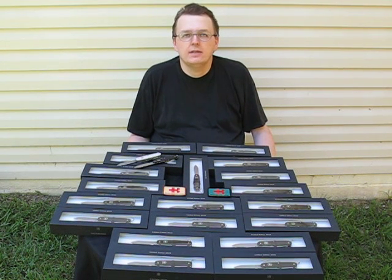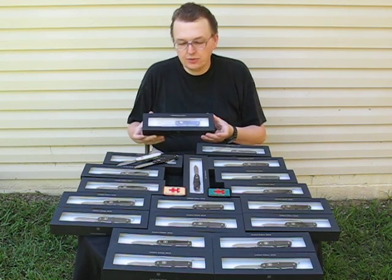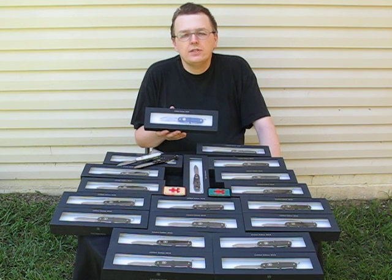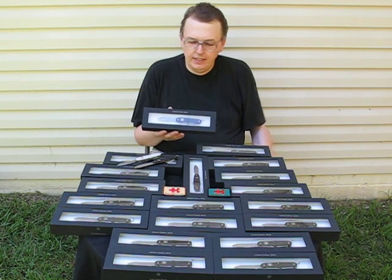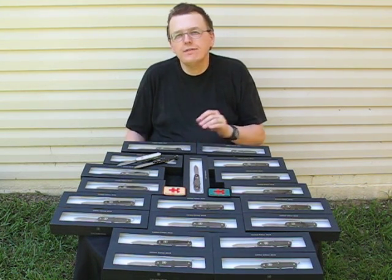Hello, my name is Swiss Bianco. Today I would like to present you the brand new limited edition from Victorinox. It's a Pioneer Swiss Army knife with a damasteel blade that we did in collaboration. This is basically the knife that gave me the green card for living in USA.